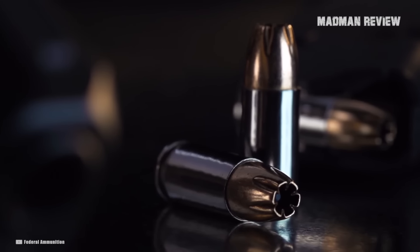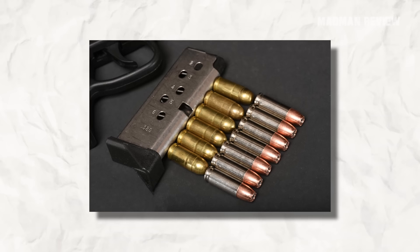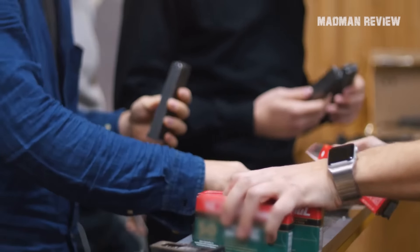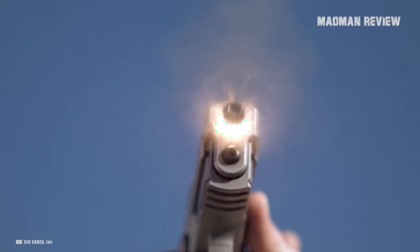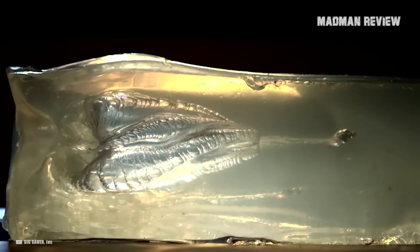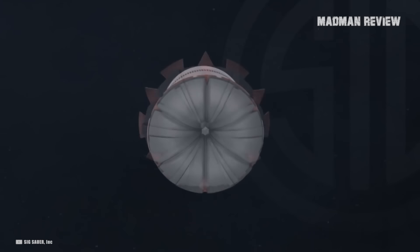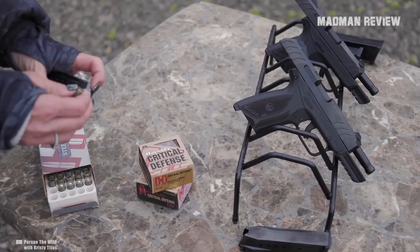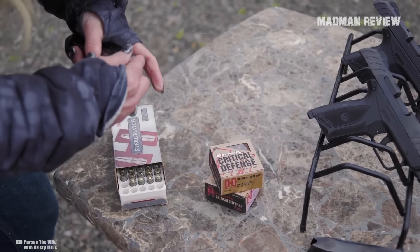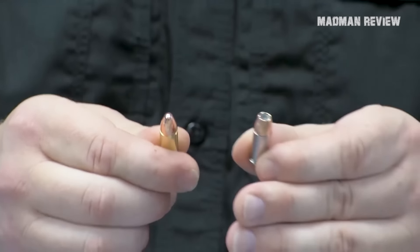Did you know that the 380 ACP is actually also called the 9mm short? Because it is just 9mm but shorter. If you are shopping for 380 ACP rounds, you will find that there are a lot of them on the market. One notable drawback of this cartridge is the fact that it lacks penetration. According to the FBI, a good self-defense round should be able to penetrate at least 12 inches. Some 380 loads struggle to cut that deep, and others do not expand well, which minimizes the damage. That said, the 380 ACP is still a viable defense round. Armed citizens have saved many lives with this cartridge. The trick then is to find the right 380 round that can do the job.